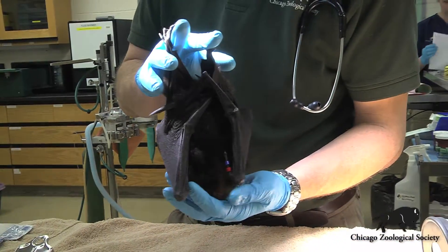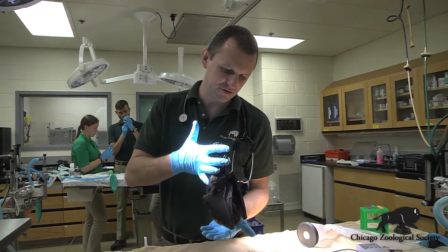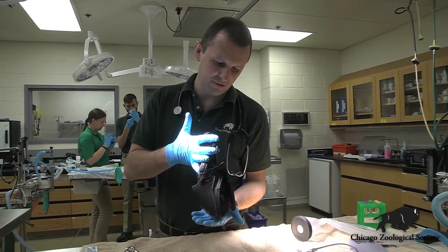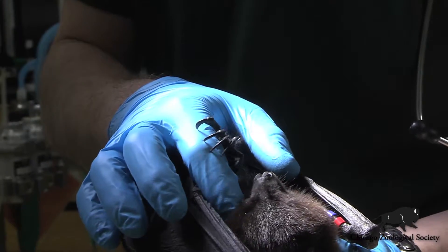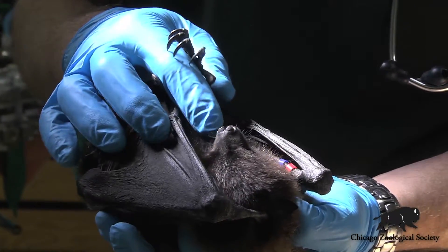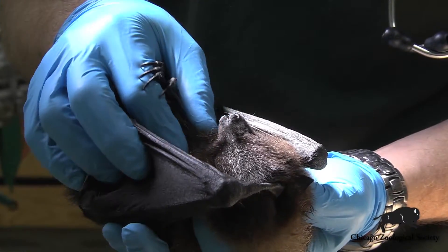We're starting to wake up from anesthesia, so one of the first things that comes back is their ability to grab with their feet, because they're so used to hanging upside down from their roost. You can see here while he's still sort of asleep, his gripping muscles and his feet are working quite well and he's able to hang on as he recovers. We're going to give him a few minutes to wake up all the way and then we'll get him back in with the rest of his group.